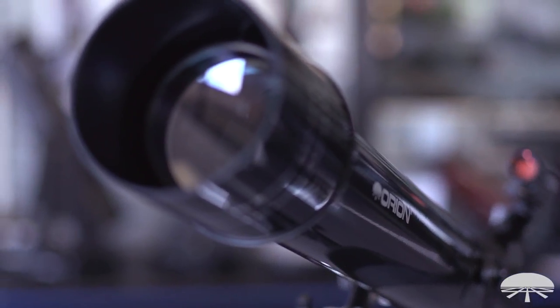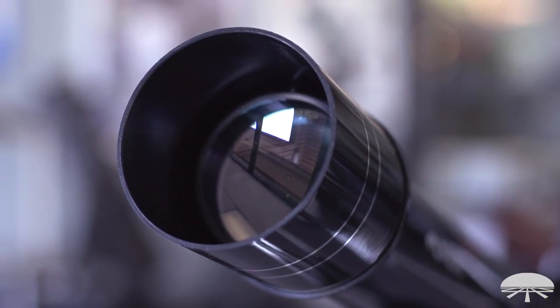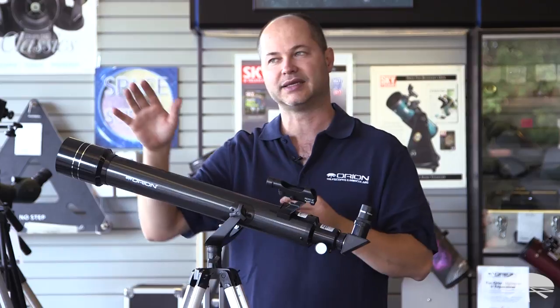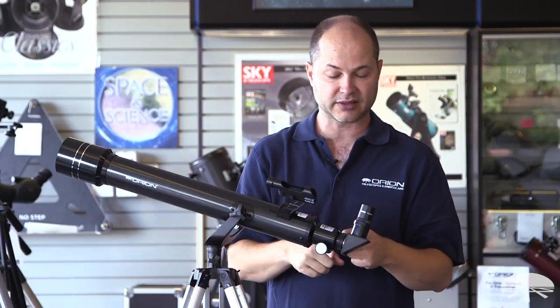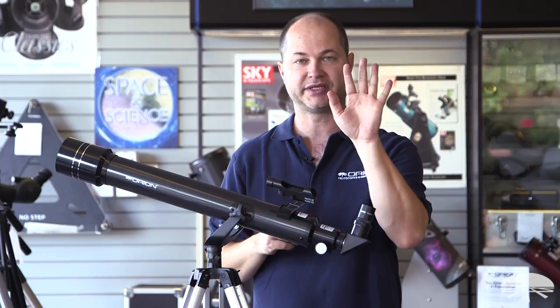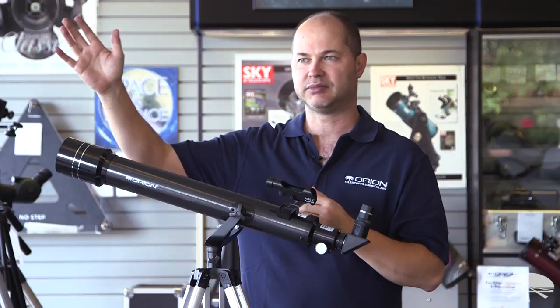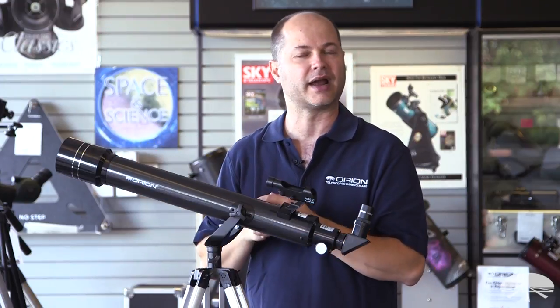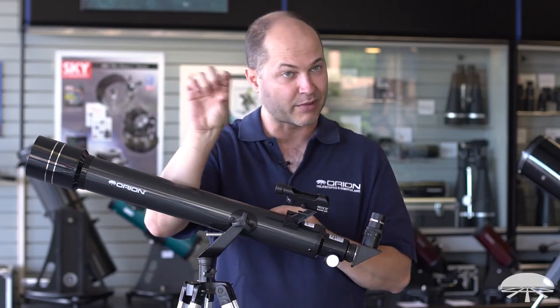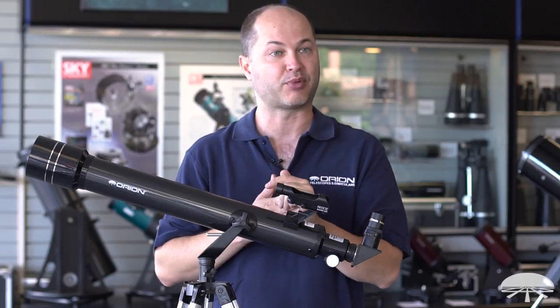A 70mm like this can see all sorts of stuff. First of all, since it's a refractor, you get an upright image of the daytime view. It is a mirror image — when you use a standard star diagonal, it's upright but it's a mirror image. So if you're looking at landscapes, boats on the bay, buildings, or hills, it probably doesn't matter. But keep in mind if you're trying to read the name of a boat, it is going to be backwards left to right — though it will be upright.